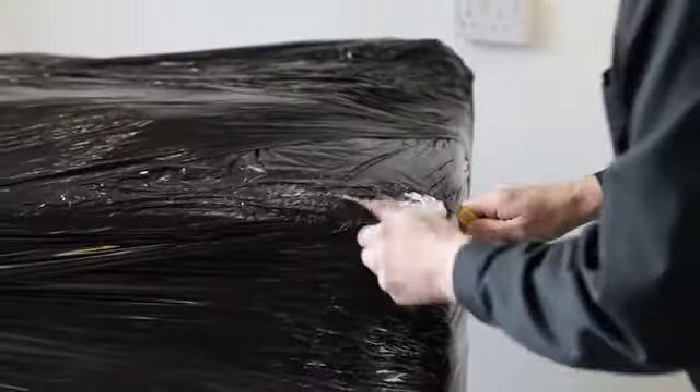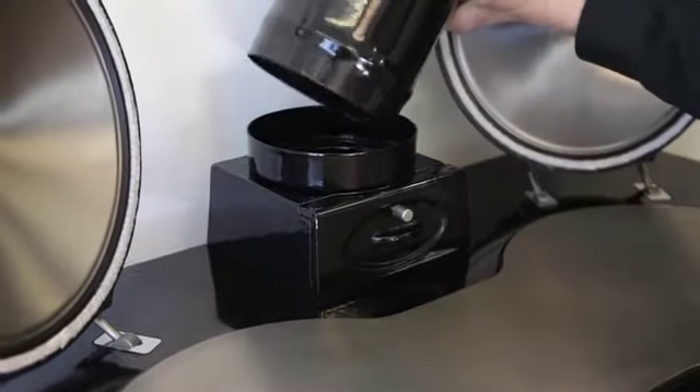I will show you how to unpack your oven upon receipt, move it to the correct installation position, attach the flue pipe, light your first fire, give you some general advice and some operating tips, and we really hope you enjoy watching this video.